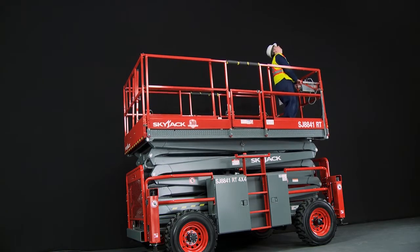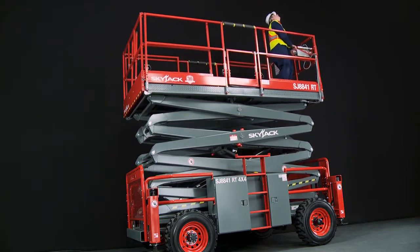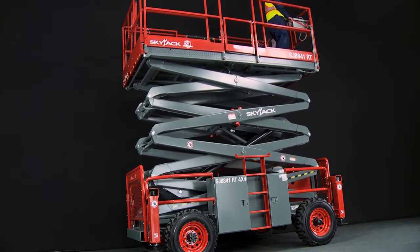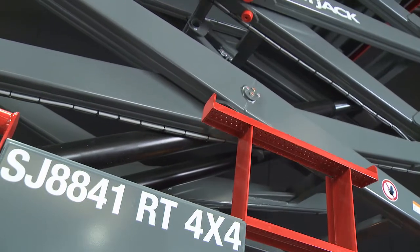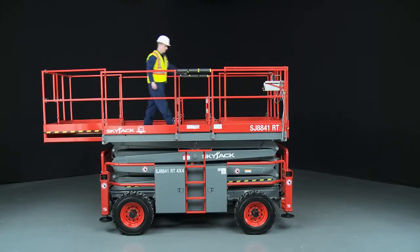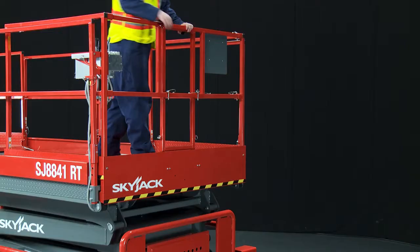Wide stance self-centering scissor arms with clevis style scissor ends help increase stiffness and rigidity. They can drive retracted on an extensive variety of challenging surfaces and driven fully elevated on firm level ground, with the exception of the SJ9250 which is limited to 30 feet or 9.14 meters.